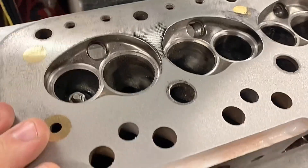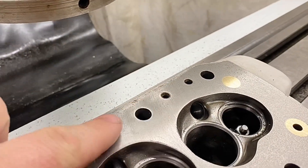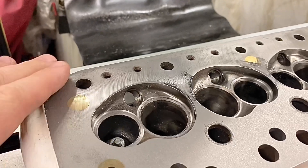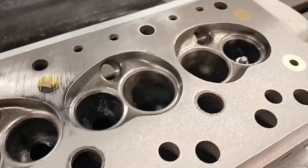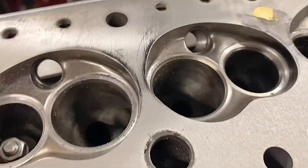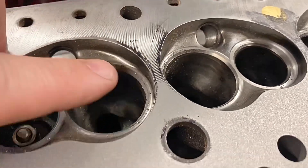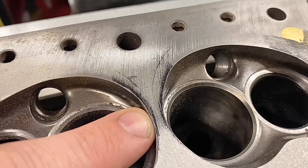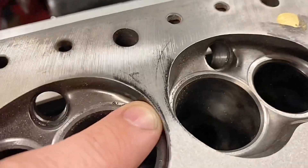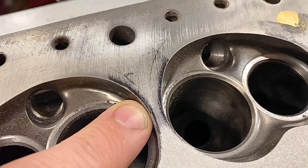So we're taking four thou off this cylinder head now. If we look at the surface, we can see that it's largely cleaned up all the way across, except in the middle where this head was a little bit low. And then if you come to the other end, it's almost cleaned up all the way across there. But one of the most important things, as we can see, is the effective gasket sealing.